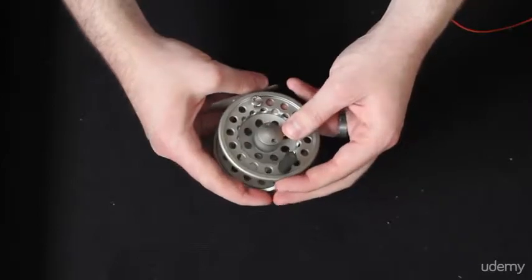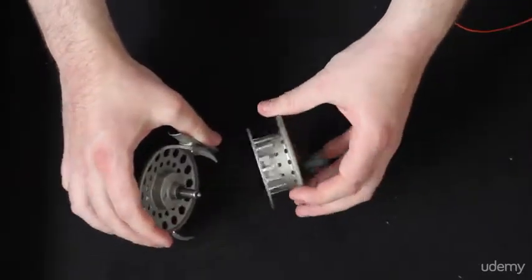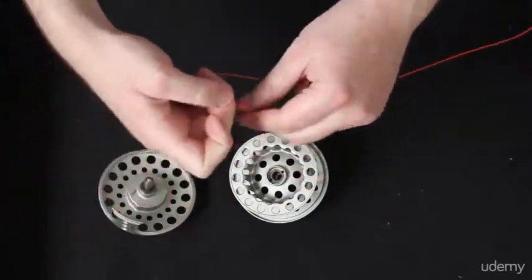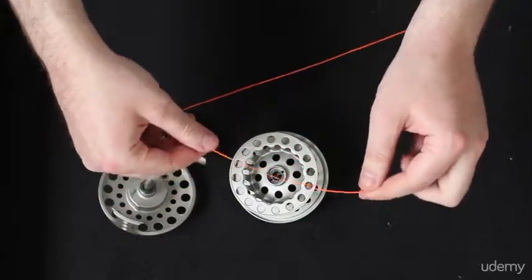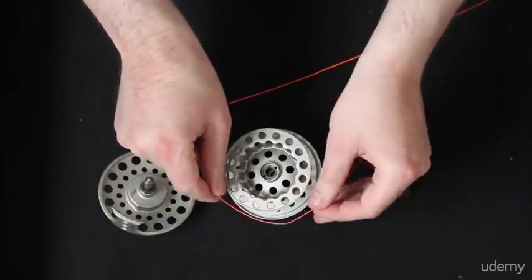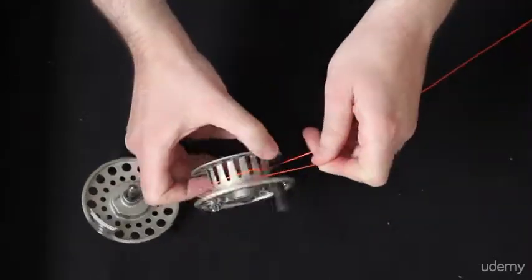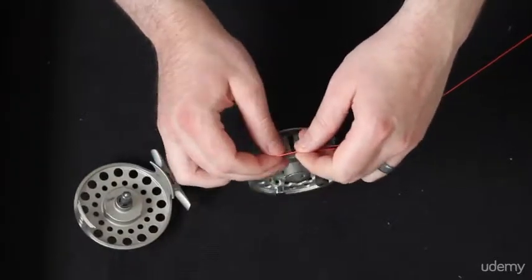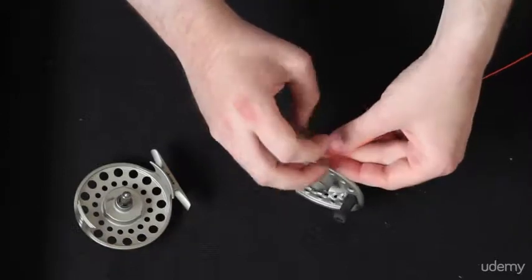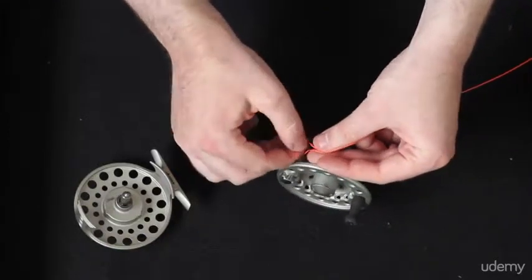Most reels have a spool that you can pull off. I'm going to go ahead and pull that off just so you can see what I'm doing a little easier with the backing. Now this here is an example of some 20 pound backing, and you're going to use the arbor knot to attach it to your fly reel. I'm just going to wrap it around a couple of times just to give it a little extra friction as we're reeling it in. Then for the arbor knot, you're just going to tie an overhand knot onto the post part of the line.